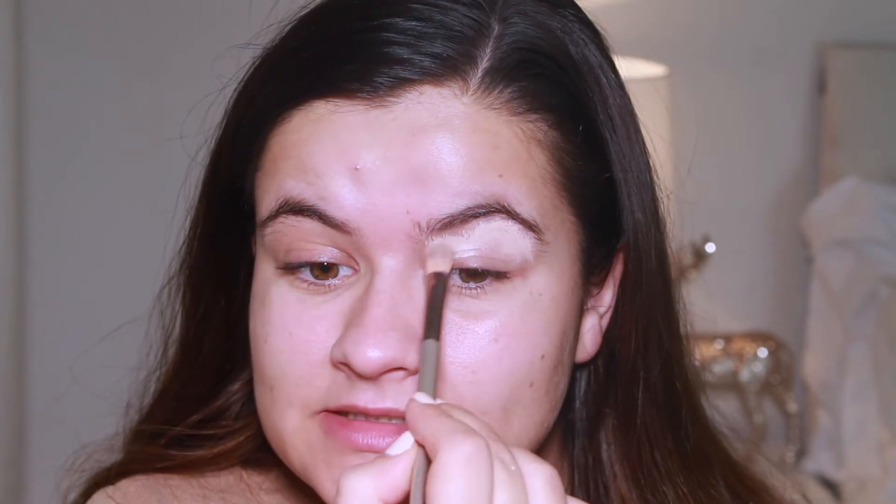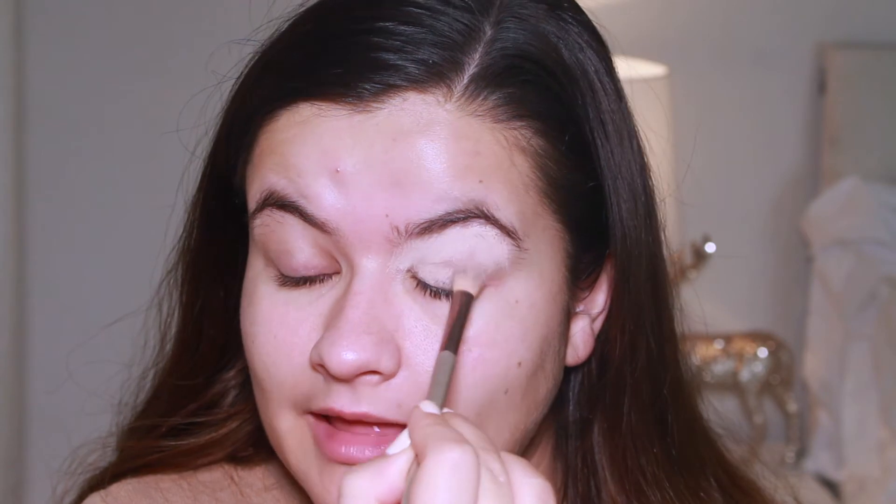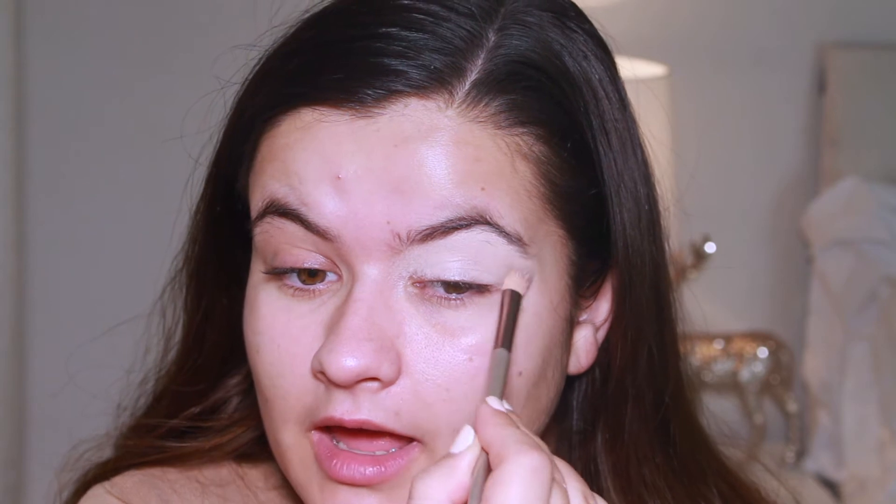I have done a similar look on my channel before — a rose gold glam — but I'm going to change it up and do it a little bit differently this time. Still haven't got my eyebrows done! For eyeshadow I'm going to be using the Iconic London Day to Sleigh palette. I'm going to take shade 'Top to Top,' which is this brown shade here, and just start putting that all over the eye area.